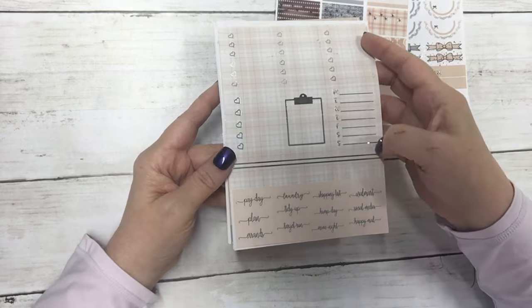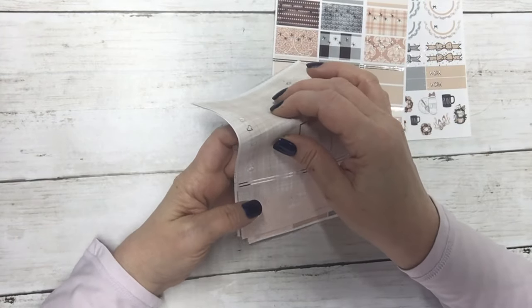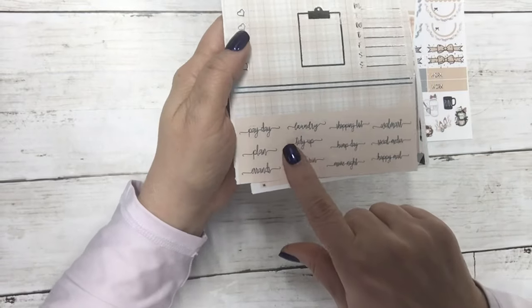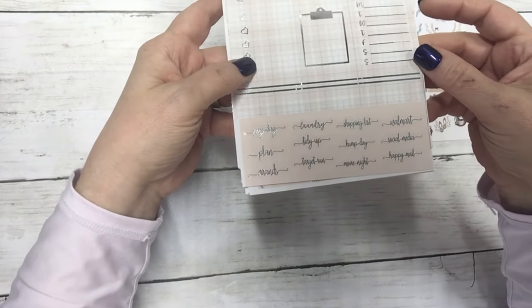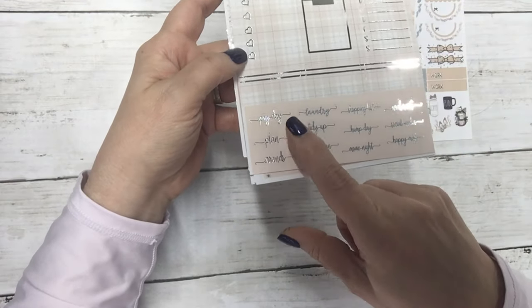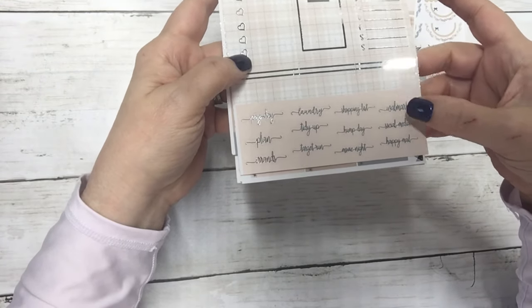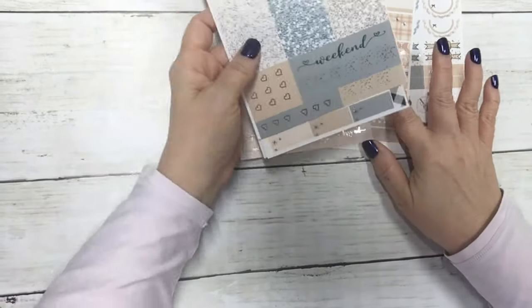So we moved the habit trackers to this sheet — that's where you'll find them now. The other sheet remains the same with the three-heart checklist. Then we have an actual full-box five-heart checklist, one clipboard, your sidebar, and lines for the seven days. We added more script — also another quarter box. The new script added was Walmart, social media, and happy mail. The other script remains the same: payday, plan, errands, laundry, tidy up, Target run, shopping list, hump day, and movie night. They're a little smaller but fit into your boxes easier.